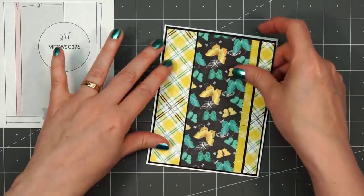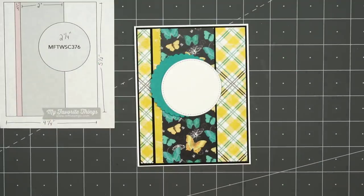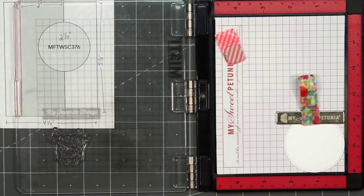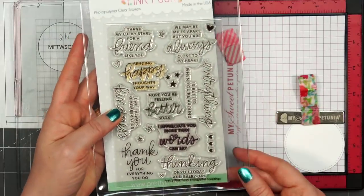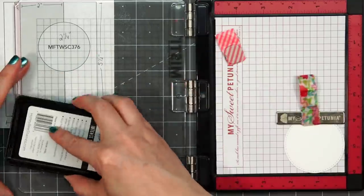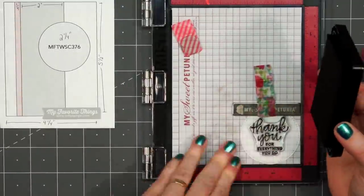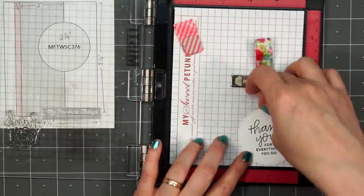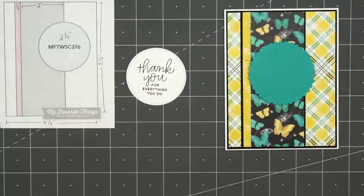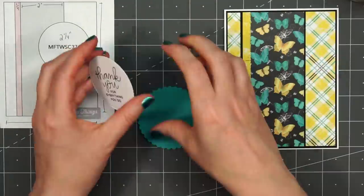This first card I used some of the 12x12 plaid paper for the background, added a 2-inch strip of the butterfly paper and also just that narrow strip of the yellow Tone-on-Tone pattern. I used a Love From Lizzy peel-off to put between those two patterns for a little extra sparkle. For the sentiment, I'm using a set from Pretty Pink Posh — this is 'thank you for everything you do.' Just stamp that on a stitch circle die cut and I'll layer that on a scallop circle die cut.